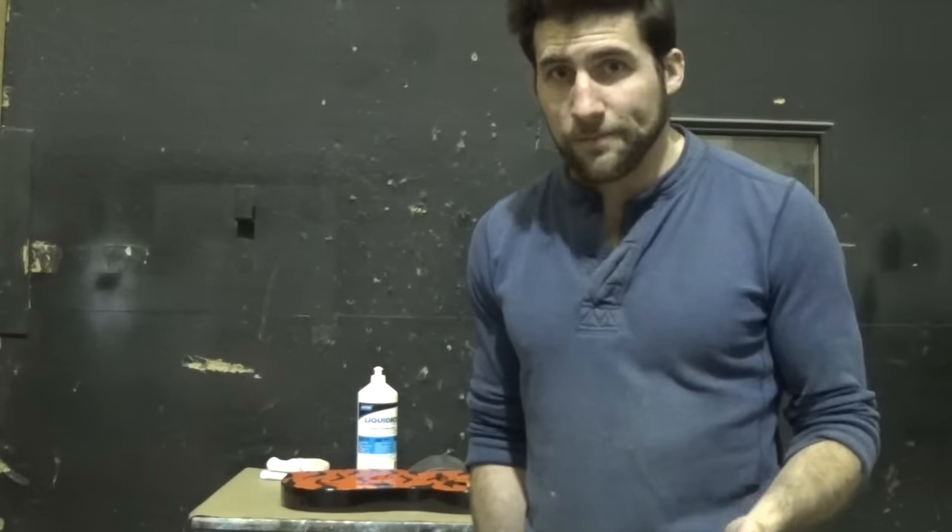Today we're going to do it without the equipment that I would typically use, because I know those of you using spray cans probably don't have it. The point being, if you're happy with it before polish, you don't necessarily need to polish it. It's not going to make it more durable or anything — it's just to give you that mirror finish.